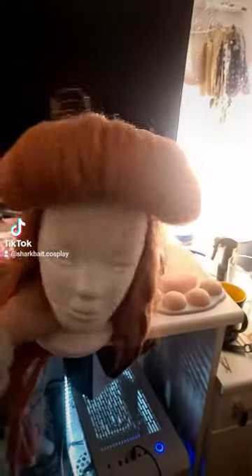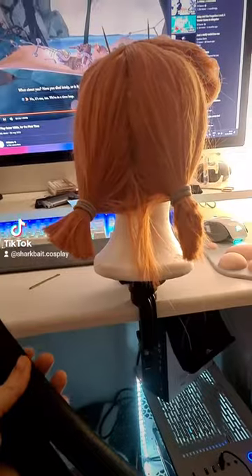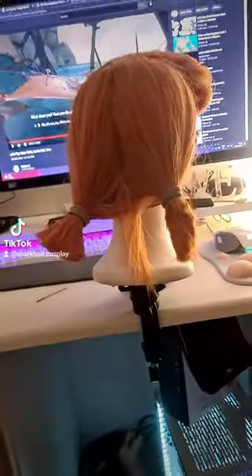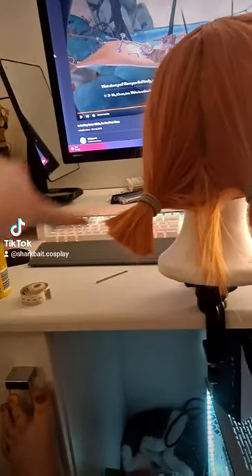Now on to the back. I've separated the back in half, and I'm going to take one of these long pieces — I've cut it in half and I'll use the two halves to make the curl thing.